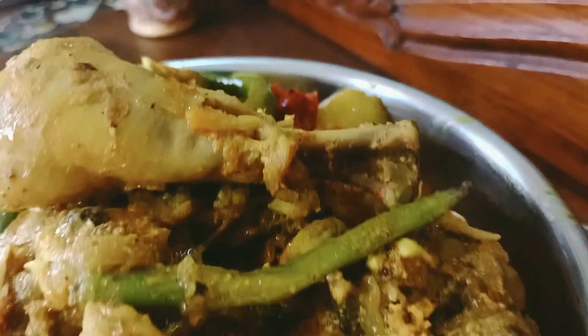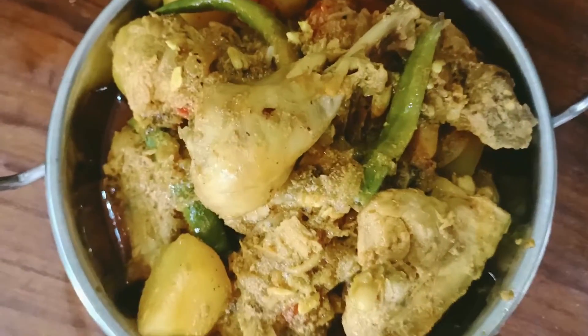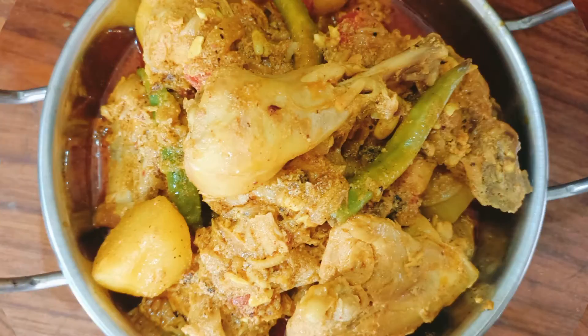Hello guys, welcome to my YouTube channel. Today I am going to show you the Thakurpari Chicken Rasala recipe. It is Rabindranath Tagore's one of the favorite chicken curry recipes. Please watch this video till the end, do not skip.